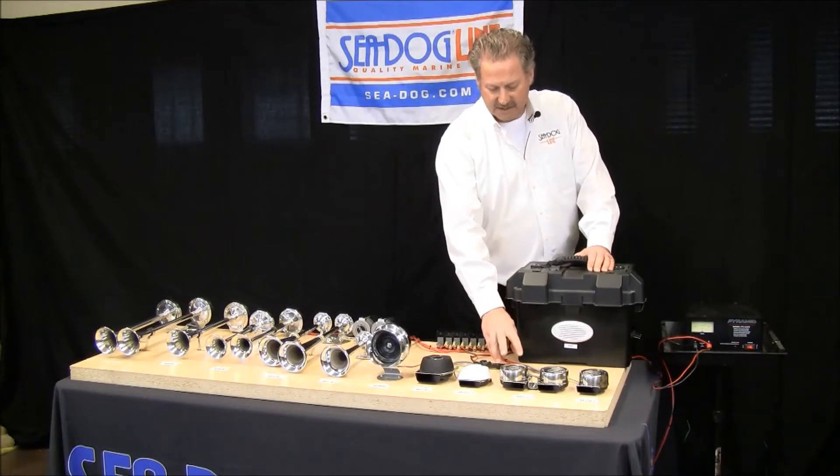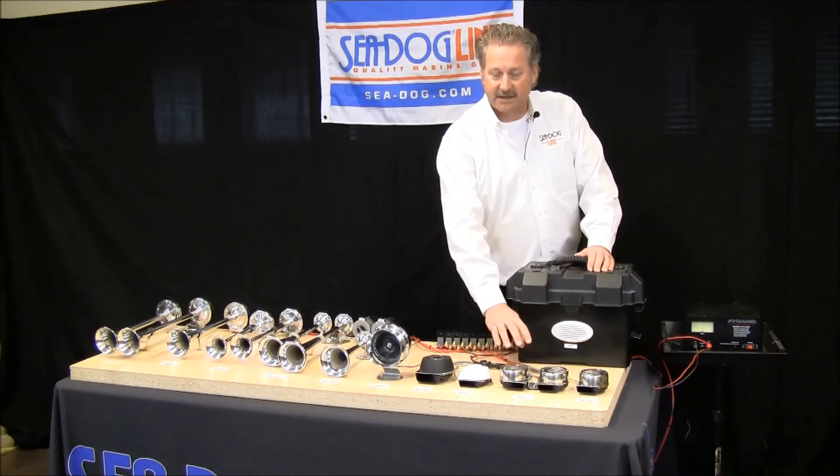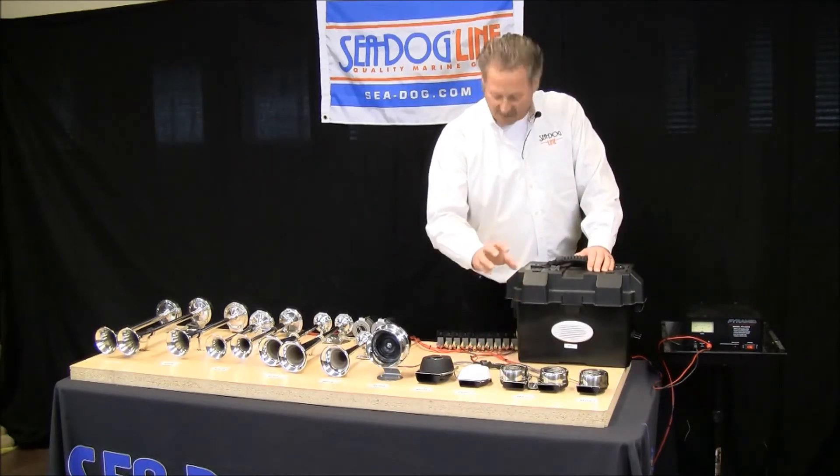Now moving on to the twin mini compact — this is 110dB. Notice the difference in the tone.